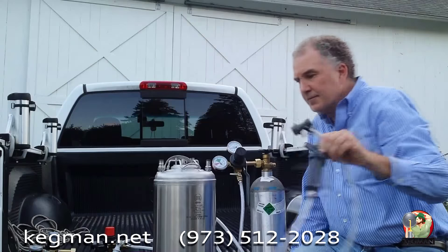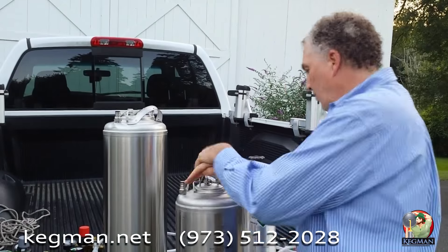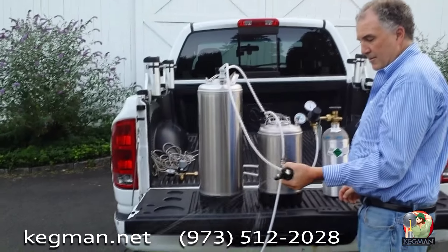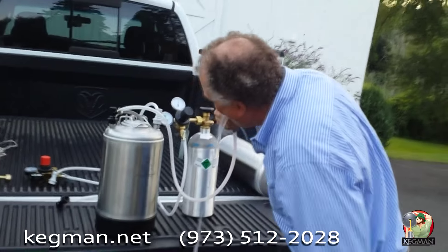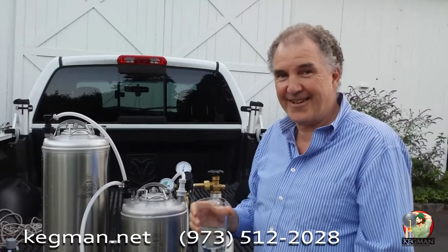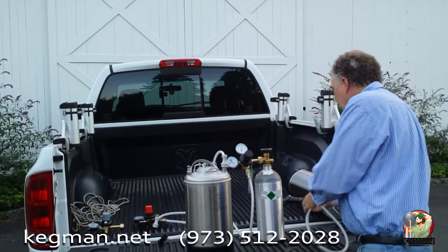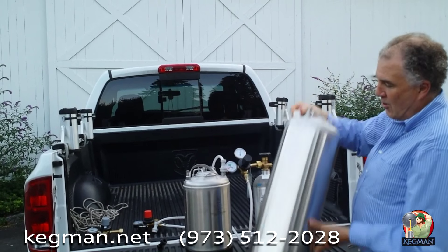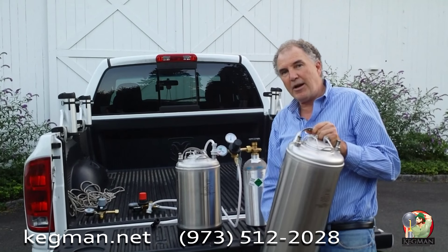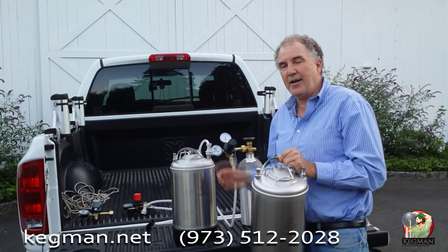You guys are going to save yourself hours. Vanilla cream soda — fantastic! Tonight we're going to try something new: how to transfer carbonated liquid into a ball lock tank that you've already put your syrup in. This way you can keg your sodas. Instead of force carbonating, now you can speed things up.